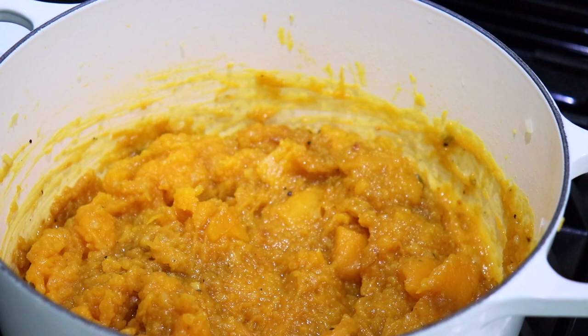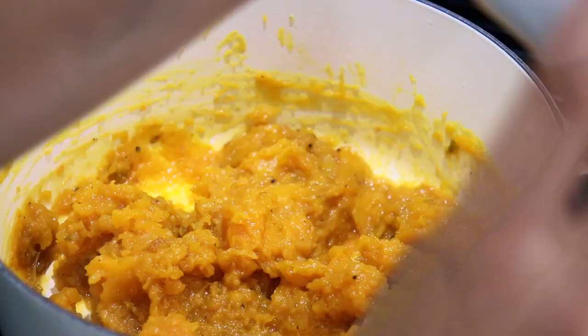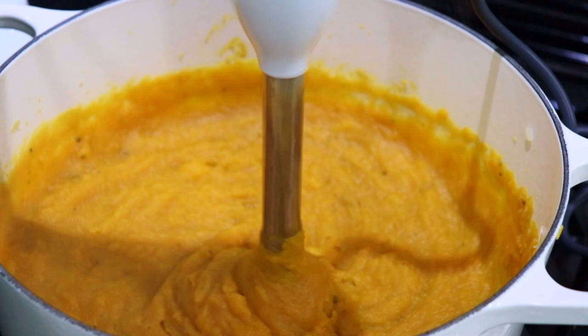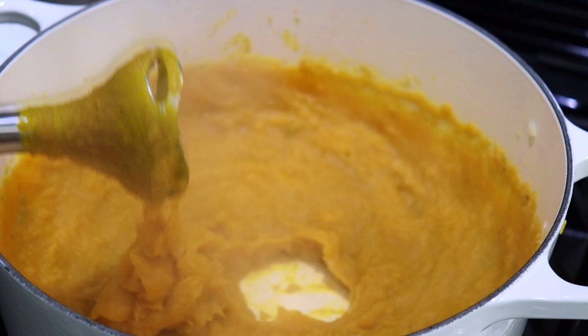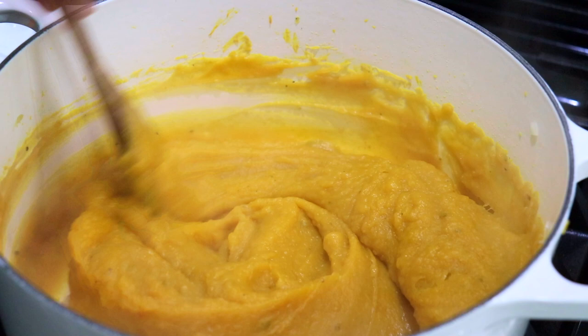My butternut squash has cooked completely. Now with my hand blender I'm going to blend this until it's nice and smooth. If you feel it needs a little more water, go ahead and add a little more. This looks exactly how I want it — nice and smooth. I did add about a quarter cup of the pasta water just because it makes it a little more blendable. You can also do this with a regular blender. Look how creamy and smooth this is!